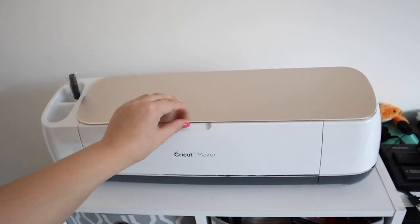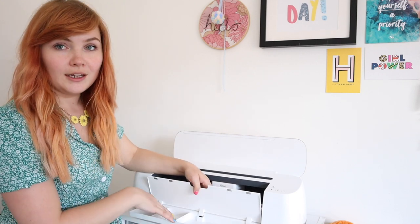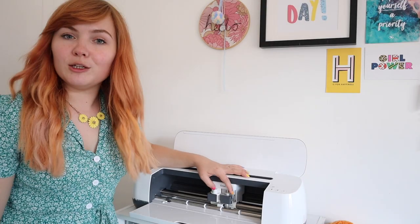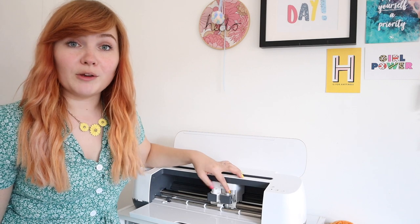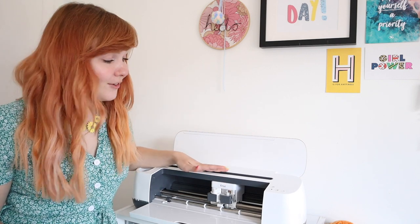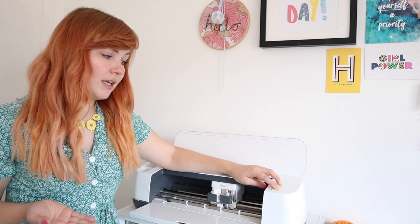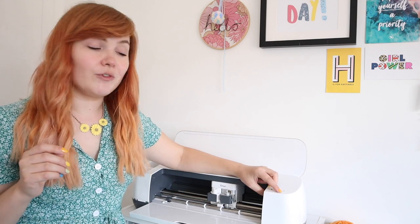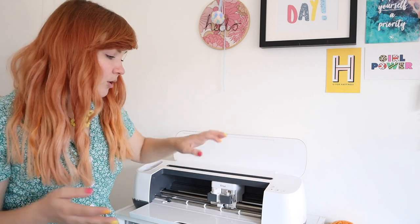Once it's open, both parts fall open, and like the Explorer 2, there's a storage compartment at the bottom. Here you pop your tools — your cutting knife, your pen, whatever tool you're using — into the A and B clamps. It may seem intimidating at first but it's really easy. You've got your on switch, your feeding switch which feeds your cutting mat into the machine, and the Cricut button which is your confirm button to start cutting. There's also a pause button if you need to stop mid-cut.